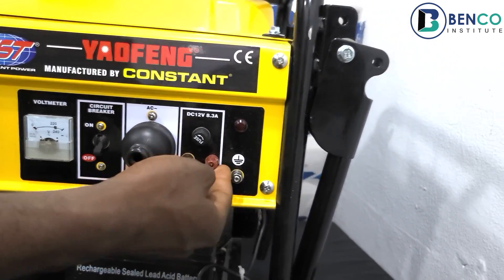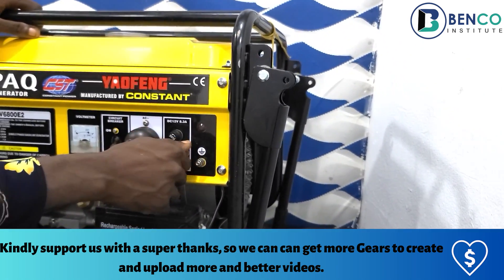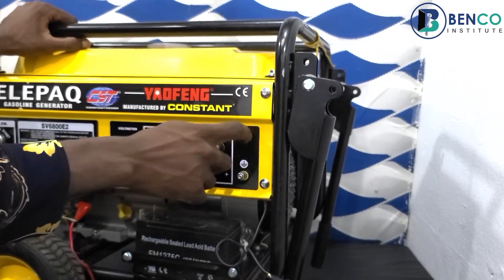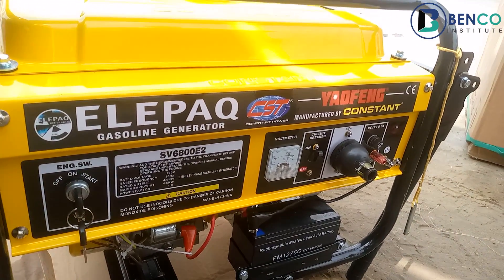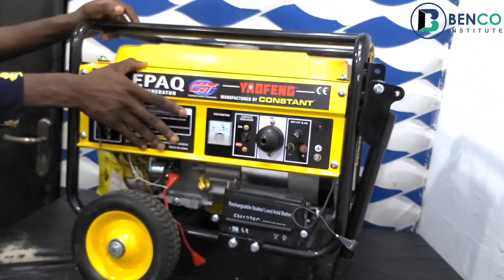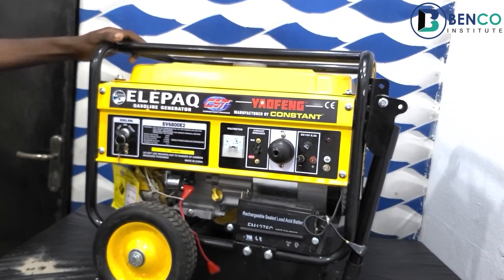It also has two looseable knobs that can help you in charging your batteries. It has a pilot lamp that shows you if there's power in your generator, and an AVR output which is connected to the alternator. This dashboard is very important as it consists of everything you will need your generator to have.